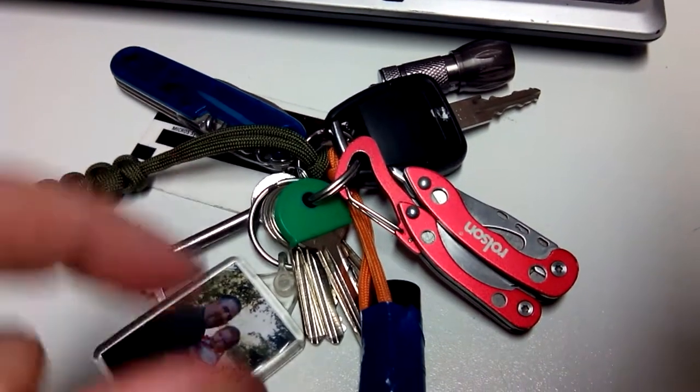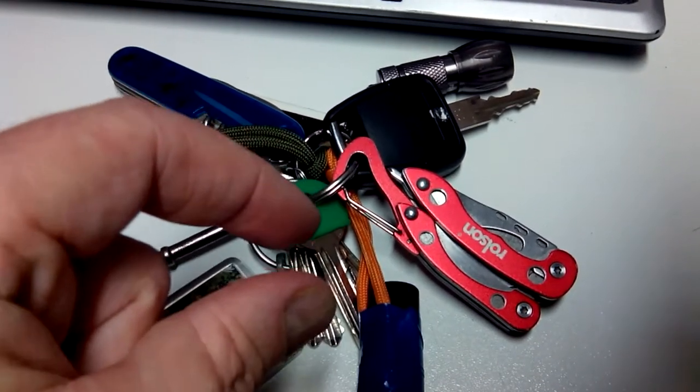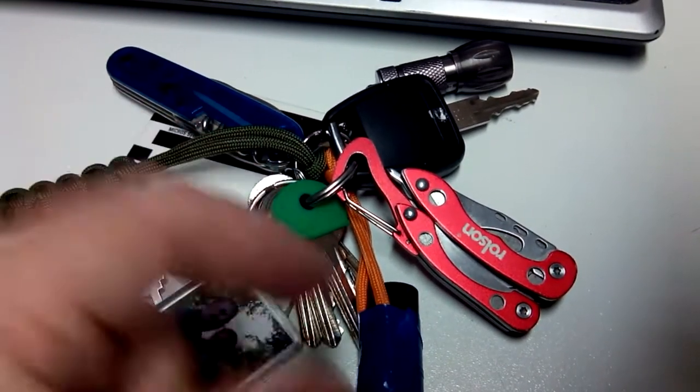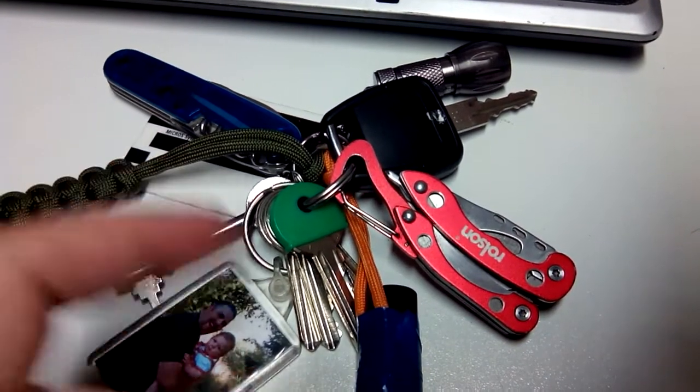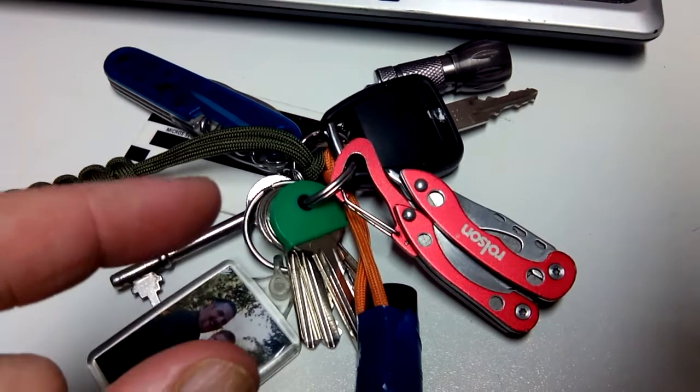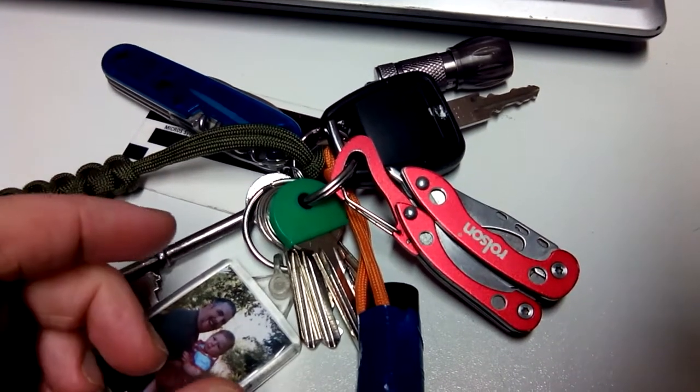Tip for fishing guys: sea fish have got big mouths, coarse fish have got little mouths - apart from carp obviously. But if you want to catch all over any area, a size 10, a size 12 and a size 8 hook, two or three of each.